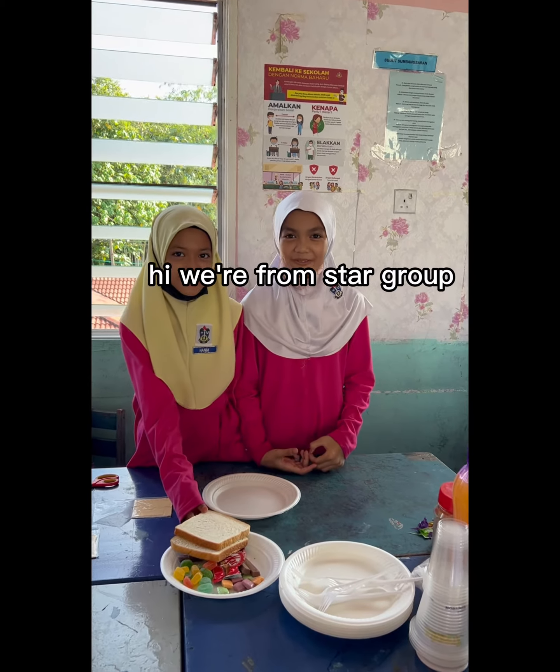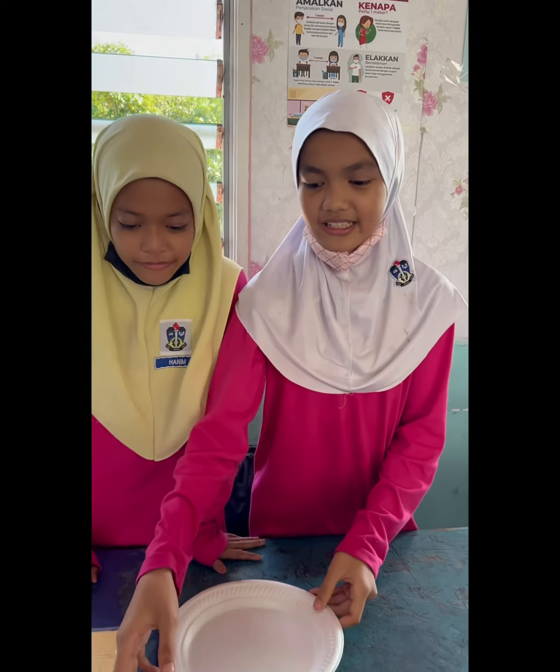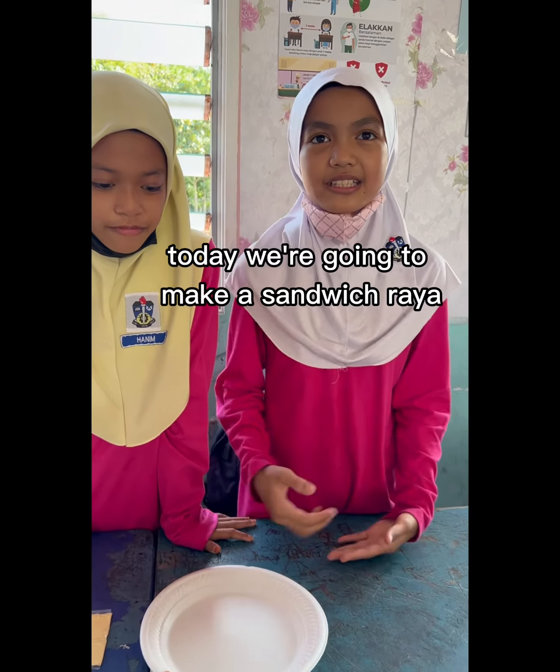Hi, we are from Star's Group. Today, we are going to make a sandwich raya.